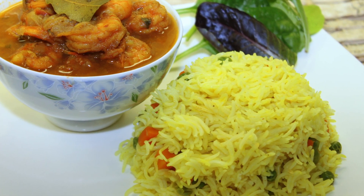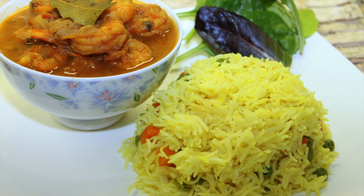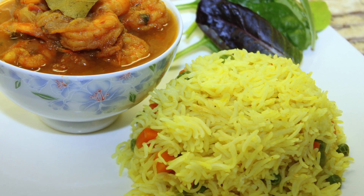Hey guys, welcome to Cooking with Taz. In this video I'm going to show you how to do PIP, or pot-in-pot cooking, in the Instant Pot. I made shrimp curry and basmati rice using the PIP method and it turned out awesome.